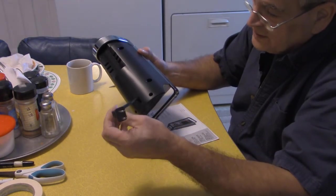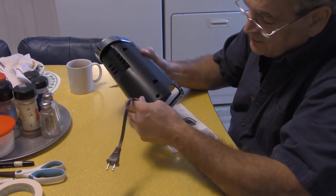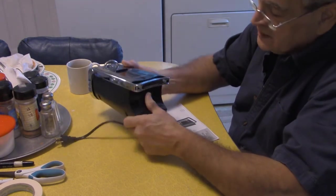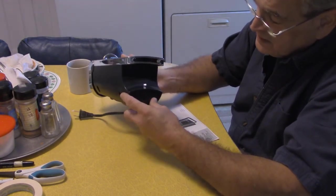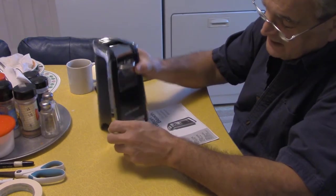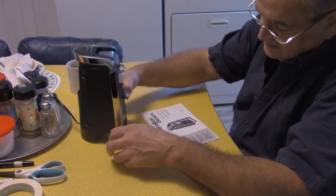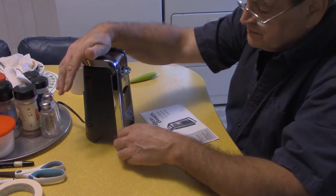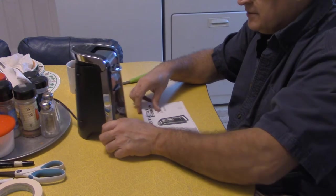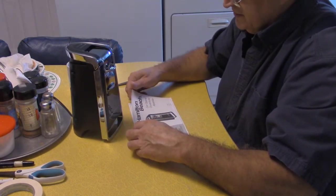Short cord — that doesn't pull out or anything. It's got two rubber feet here in the front, but not in the back. It slides around a little bit, but I don't think it's going to go anywhere.